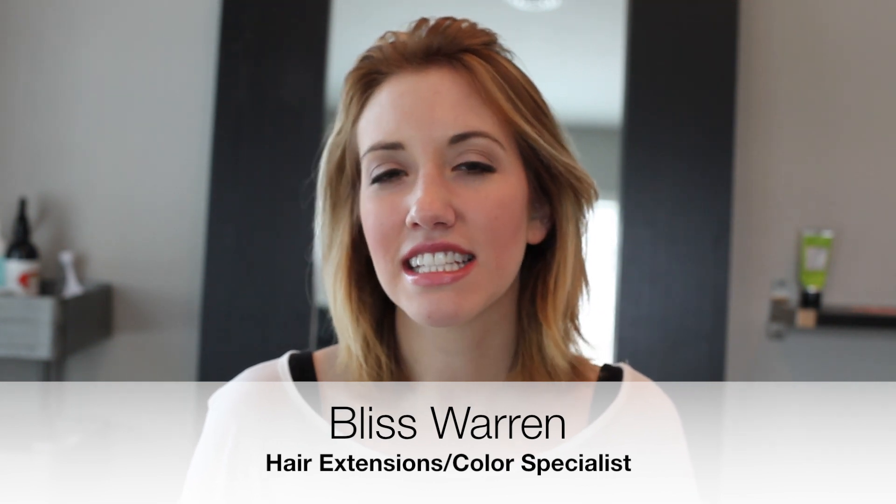Hey everybody, it's me Bliss. Today I'm doing a video on how to curl short hair. I am currently growing my hair out — I had a really short bob probably about a year ago. So now I have some shorter layers through here, and it's kind of funky on the ends. I usually curl it most every day. So I thought I would do a video showing you some tips and tricks on how to get fun waves with shorter hair, because shorter hair is definitely a little bit more difficult to curl sometimes.